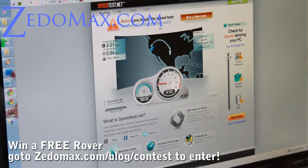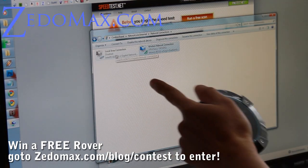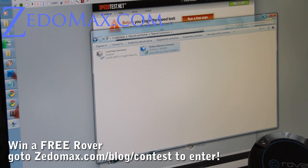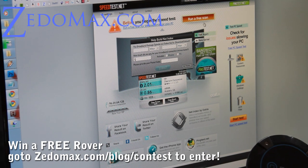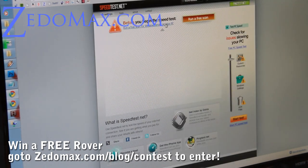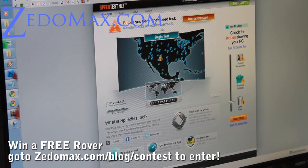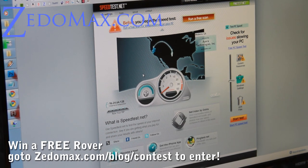I've got the Rover testing right here. I've got my LAN turned off and it's connected to the Rover, as you can see. It supports 802.11 ABGN. Let me do a speed test — I'm going to set my Rover over here and then do a speed test to San Jose, California. I'm getting anywhere between 2, 3, sometimes 5 megabits per second download.